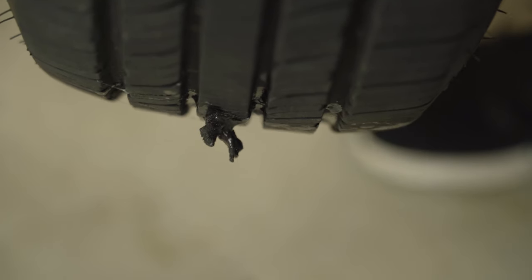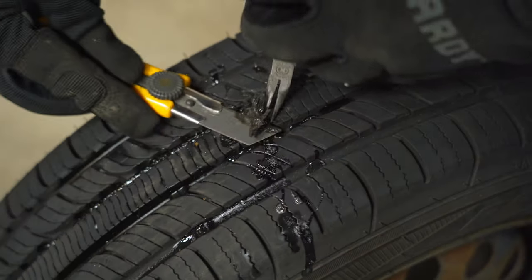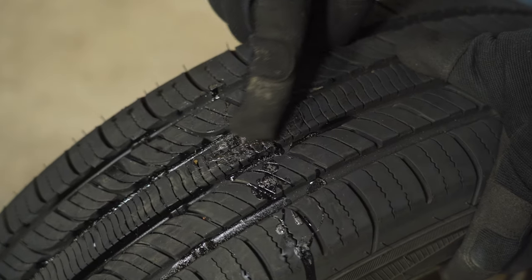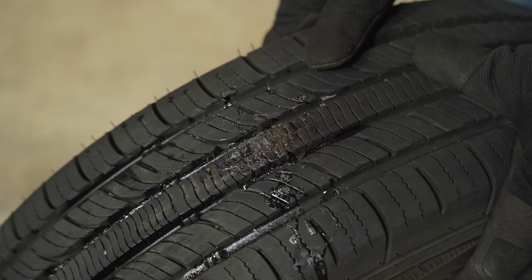As you can see, the patch is sticking out from the tread of the tire a fair bit. Believe it or not, that's perfectly okay — it will wear down as the car drives. But if you care about things being super neat, you can go ahead and trim that off. I've trimmed this patch off so it looks a little neater, but you can leave it and it'll just wear down as the car drives.